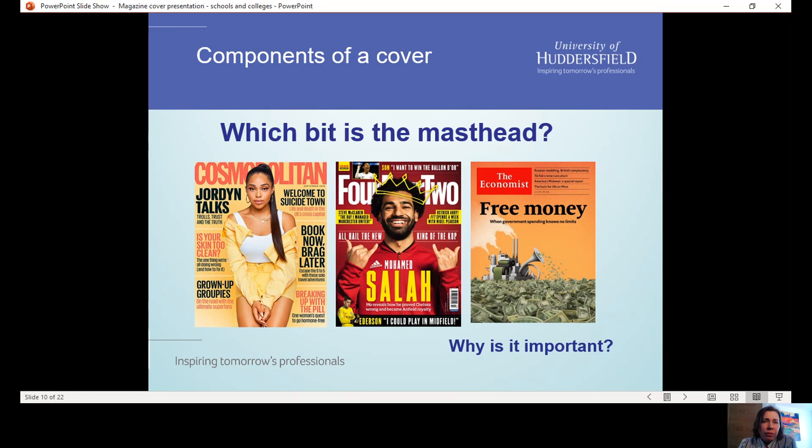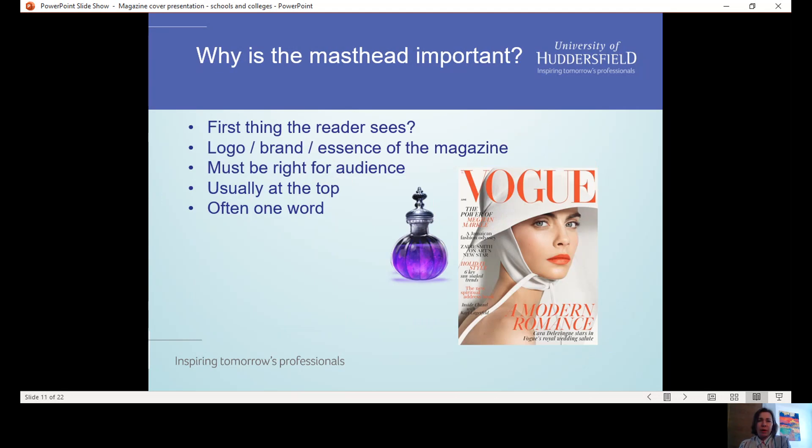Moving on to the components of a cover — we'll be covering six key components. The first one is the masthead. The masthead is the title of the magazine. This is really important because it's the first thing that the reader sees. It's generally placed at the top of the page because if you're looking at magazines on a newsstand, you don't see the full cover — you see the top half quite often. The masthead also doubles up as the brand logo of the magazine. It must embody the essence of the magazine and say something about its style and values. It's got to be right for the audience.